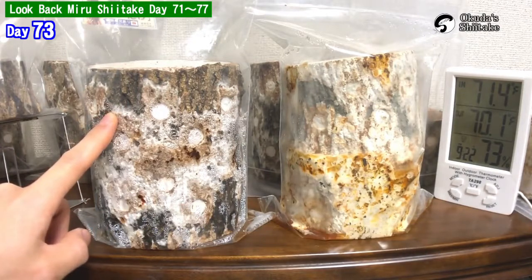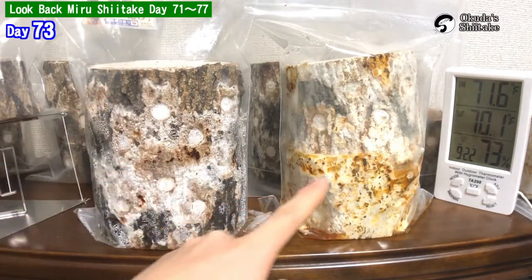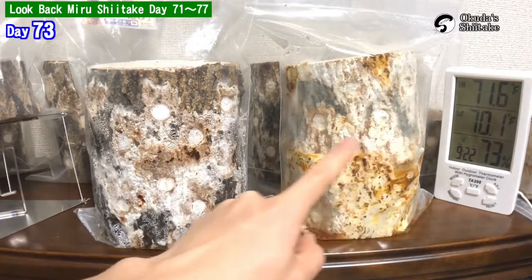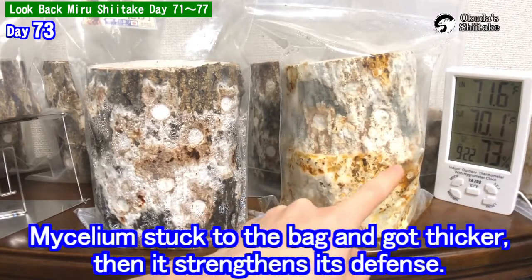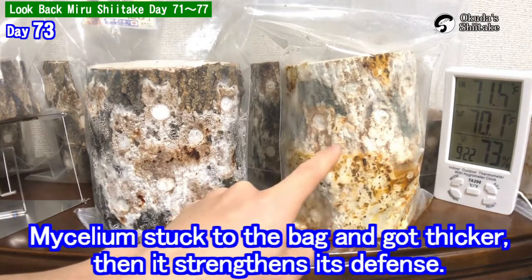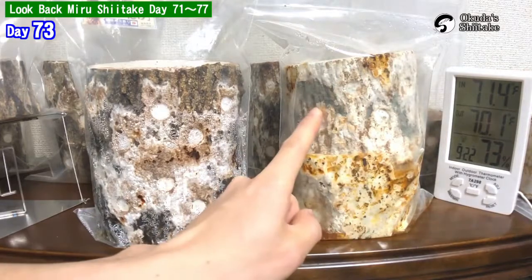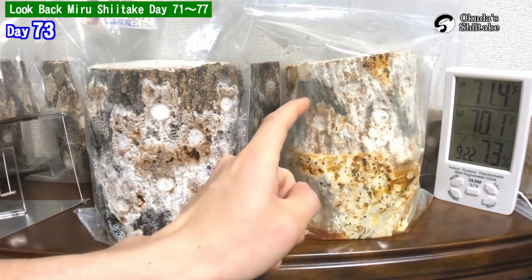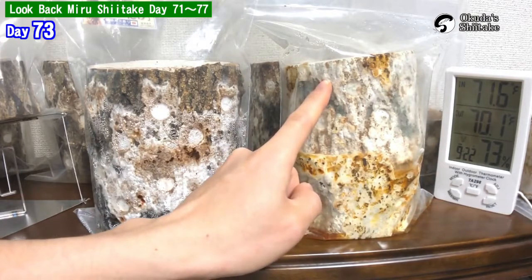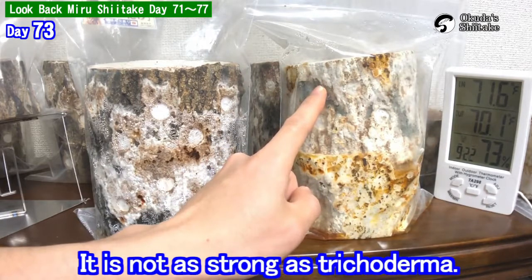The washed and dried log looks clean. The other one looks stronger. I suppose the mycelium stuck to the bag and got thicker, then strengthened its defense. So the mycelium is building up against the blue mold — it happens because it's just a normal blue mold, not as strong as trichoderma.